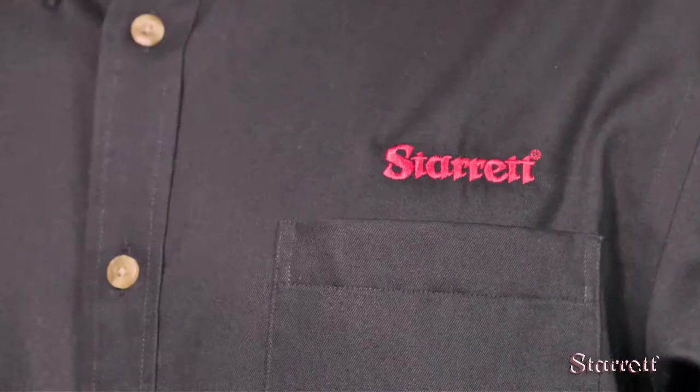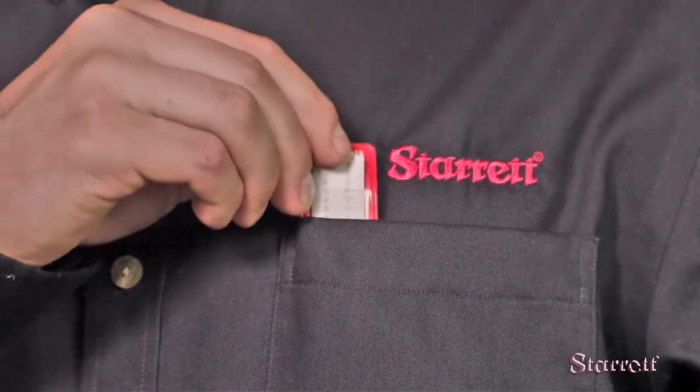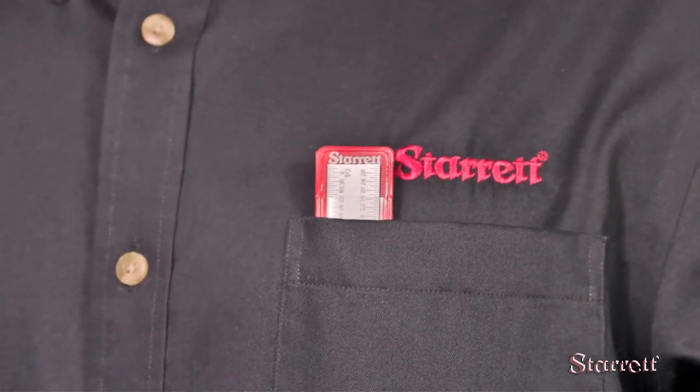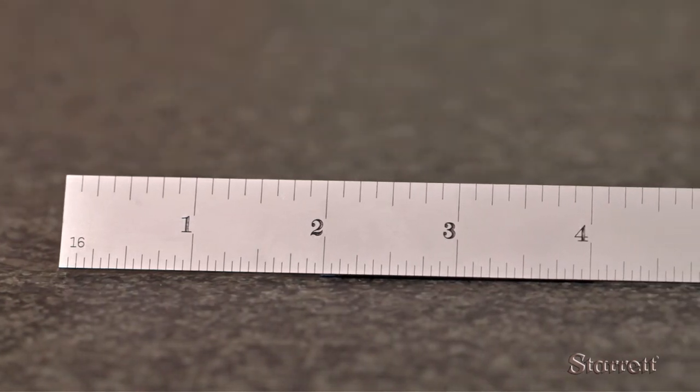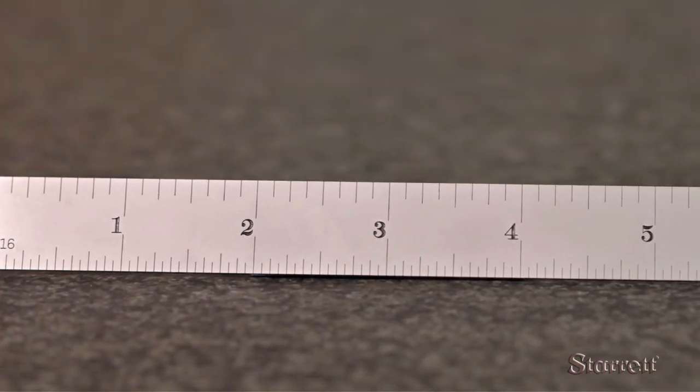The six inch precision steel rule is the go-to tool for quick linear measurements, used so frequently that many metal workers actually carry one in their shirt pocket. This six inch rule is spring tempered, three sixty-fourths thick, and three-quarters of an inch wide.